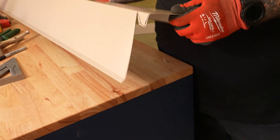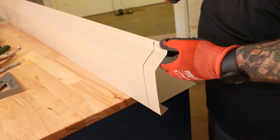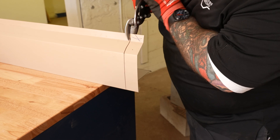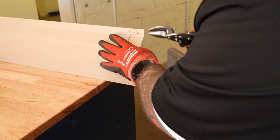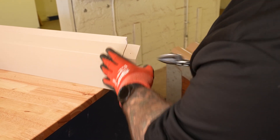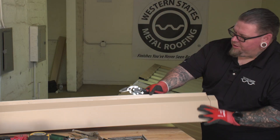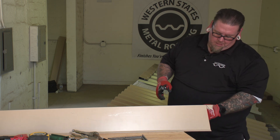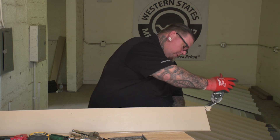Flip it up, and we're going to remove this tab right here. So now we're at the point where we're going to come over here and we're going to relief cut this so we can fold it back.